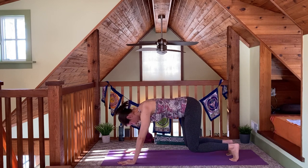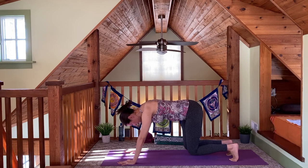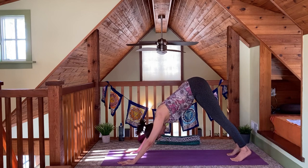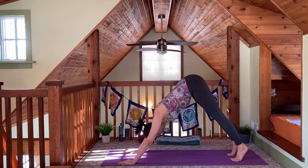Then inhale to straighten your legs back up, reach your hips up high. On the exhale, press your heels back down to the floor. Let's do that again — inhale to lift your heels up.